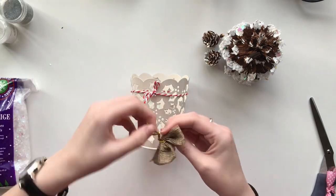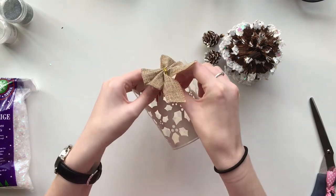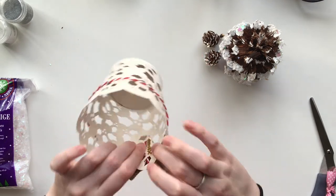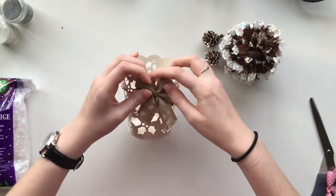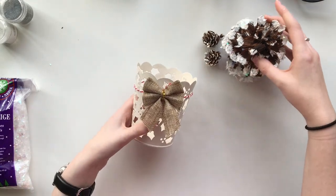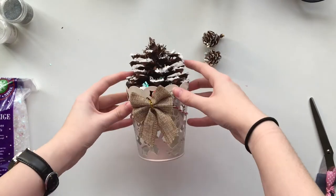I tied mine in a little bow and then I decided I wanted to add an even bigger bow. I took my burlap bows that I purchased at Michael's — they're beautiful burlap bows with gold speckle in the middle — and I'm going to attach one of those to the middle of the bow here, covering the smaller bow with a larger bow. Then you place your beautifully DIYed pine cones inside. I particularly love the extra snow one with the flakes of snow, but it's totally up to you.